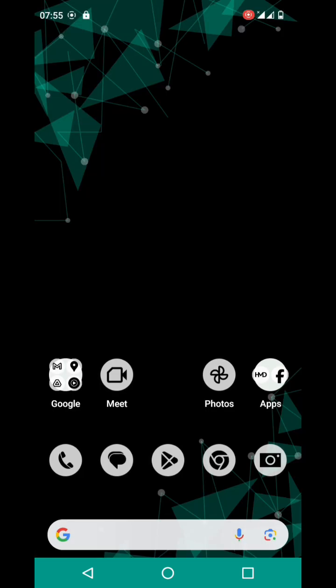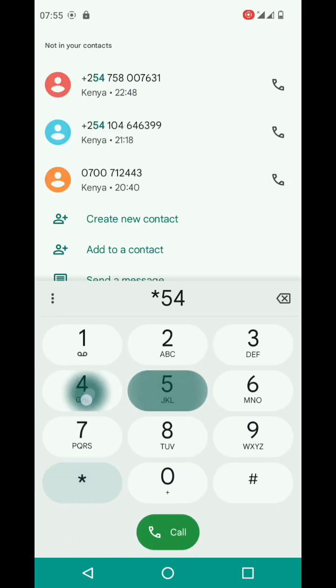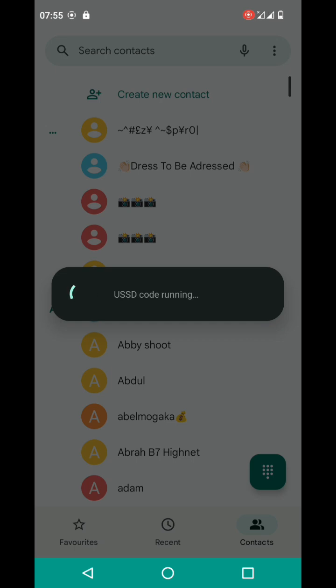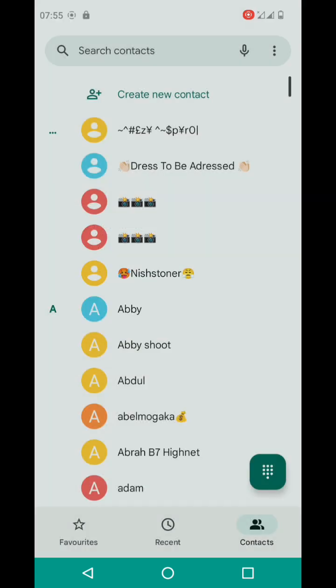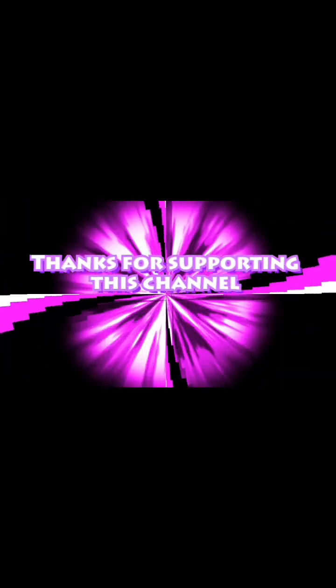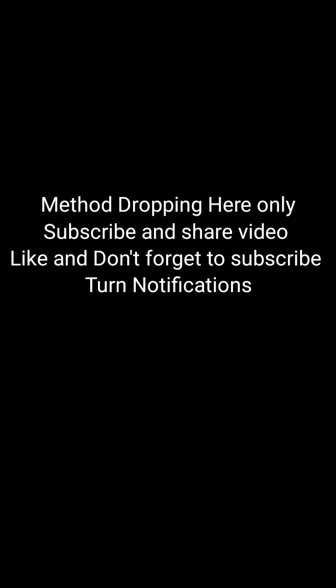Turn it on, then turn it off immediately. Doing that will lock then unlock the device. Let me try to call and see if the device is unlocked — the call has gone through, so the payment has occurred. Thank you for watching. This video will be premiering soon where I'll be showing this method in full, so just subscribe, leave a like, and comment.